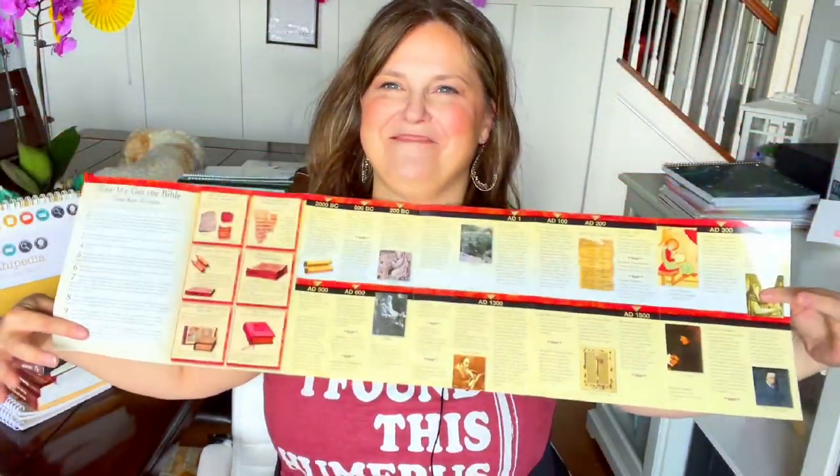I have these pamphlets that I got from a Southern Baptist seminary bookstore in Louisville — it's a timeline of how we got the Bible, with lots of great information. This is going to be interesting because my church just did a mini session on this, covering how the Bible was actually translated, why it's in Greek and Hebrew, and why the Catholic Bible is in Latin.